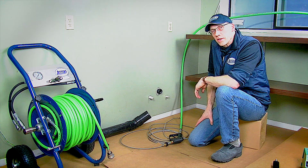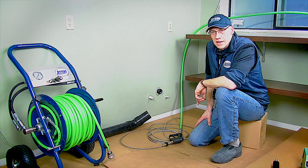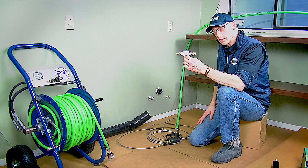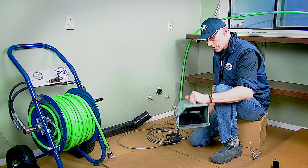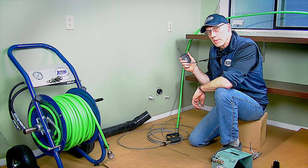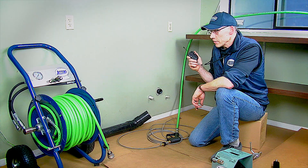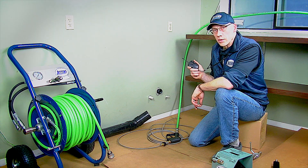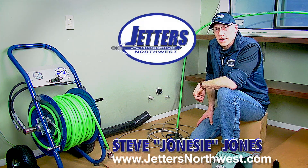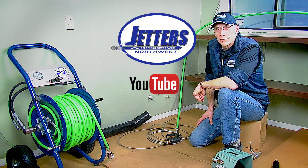Hopefully these have given you some different ideas to be more productive when you're indoors doing indoor drain lines and sewer access lines — whether it's a hand trigger, a ball valve, or a foot control valve for flow control, or the wireless remote control. If you haven't bought a jetter yet, you might really want to consider a wireless remote for the time savings it can give you while working indoors. My name is Steve Jones, the company is Jetters Northwest. You can see our website at jettersnorthwest.com or find more videos by searching Jetters Northwest on YouTube. Thanks so much for watching — have a super day.